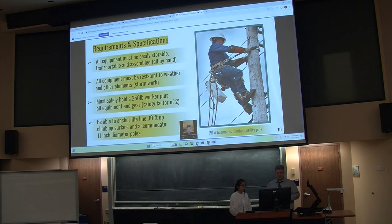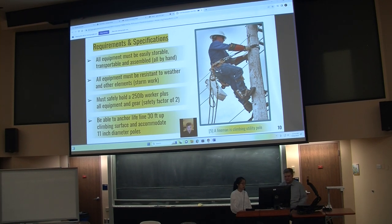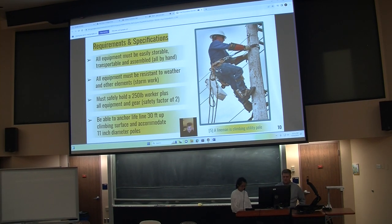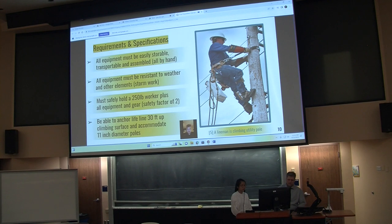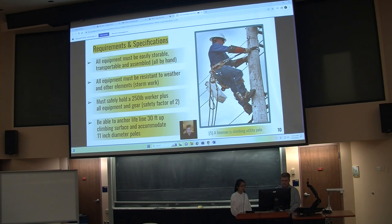Now going to requirements and specifications. We want to make sure we keep things easy for linemen and safe. First and foremost, safety: our system needs to support a 250-pound worker, and all equipment is geared to at least a safety factor of two. We want to make sure if anything happens, nothing is going to give — if a lineman were to fall, they would not pass our system and nothing will break.